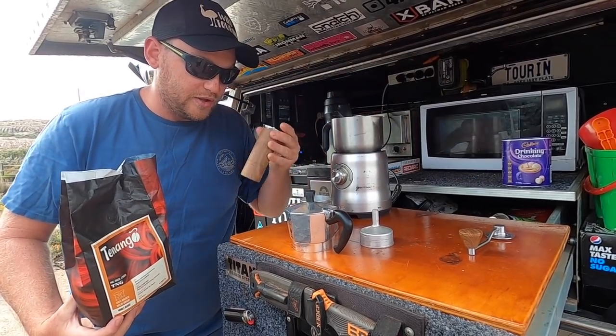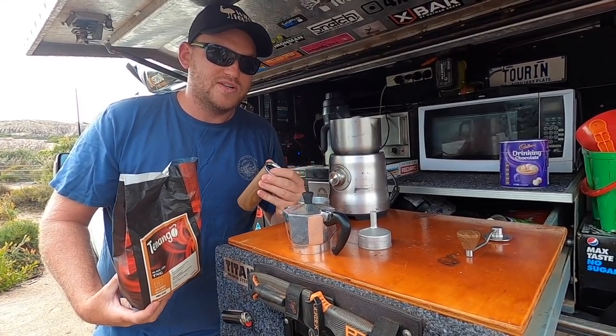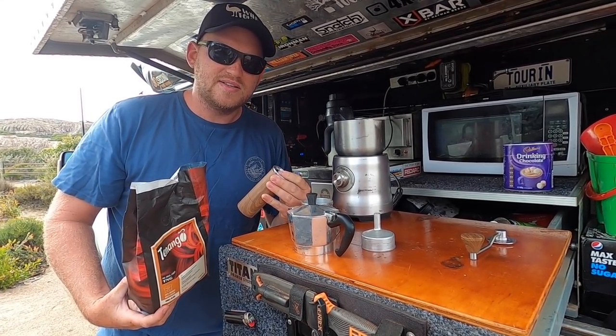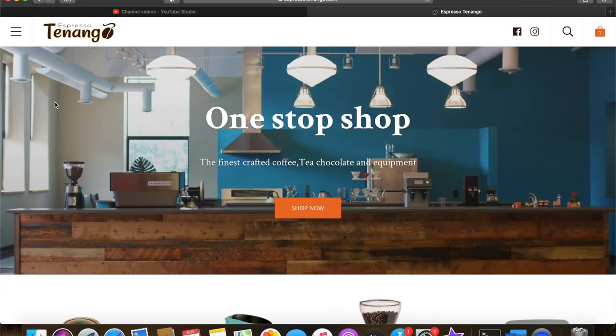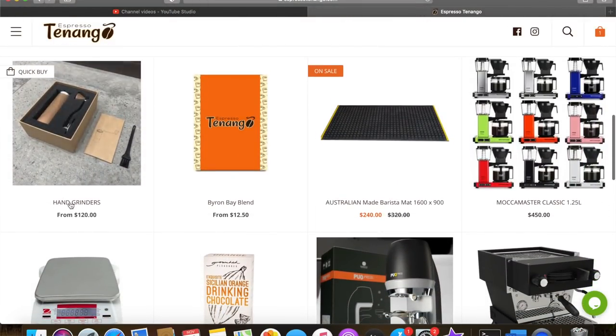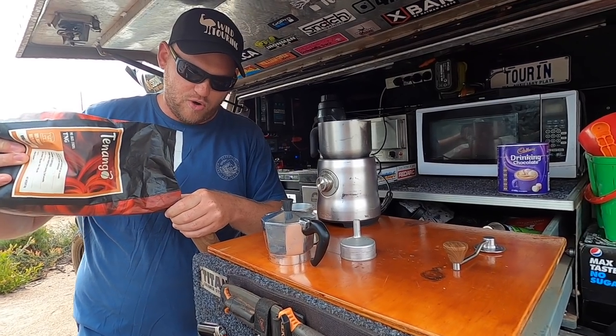Then you need a really good quality hand grinder. Good ones are few and far between. We've tried stuff from Kitchen Warehouse — rubbish. This is the third one I've had and it's the best. Again, from Espresso Tenango. It comes in two sizes — this one's perfect for a three cup mocha pot, and they do a bigger one that's good for a six cup. So good grinds and a good grinder.